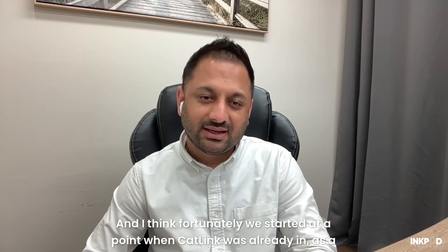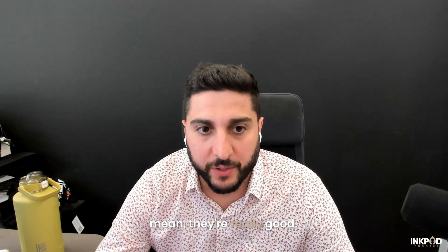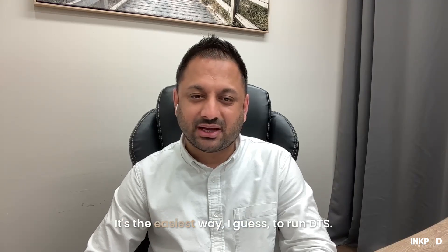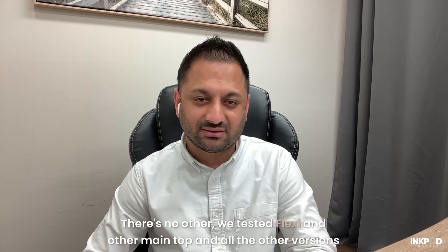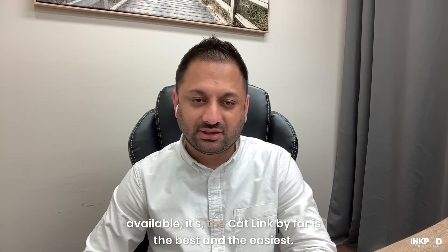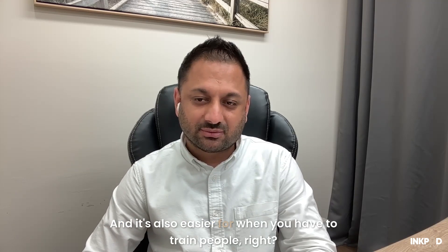We sell Catlink with every machine — it makes a huge difference. Sean runs it on all his Mimakis as well. It's the easiest way to run DTF. We tested Flexi and other top software versions available, but Catlink by far is the best and the easiest. It's also easier when you have to train people.